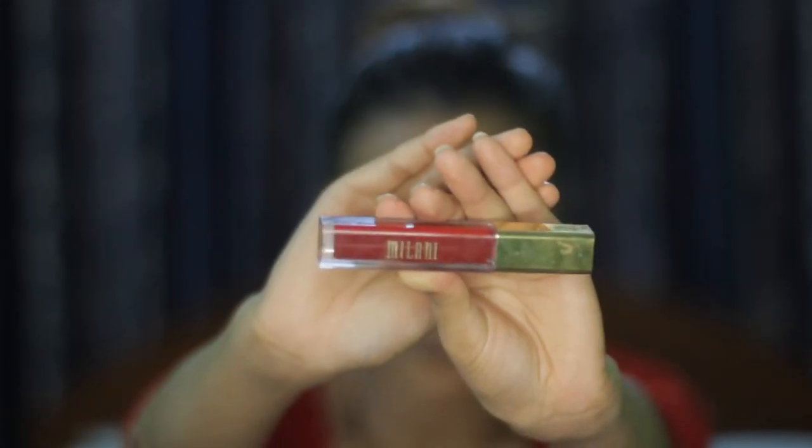For lips, I am using the Milani Amour Matte in shade number 14 and applying it on my lips. It is a very dark red lip color — perfect for the festive season, but it's all about preferences.